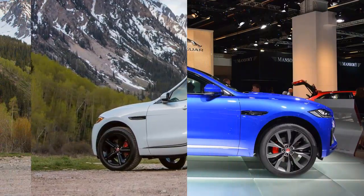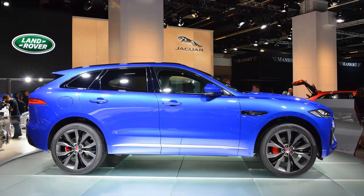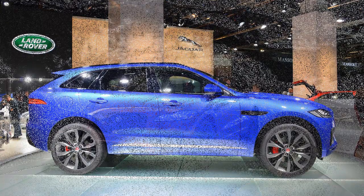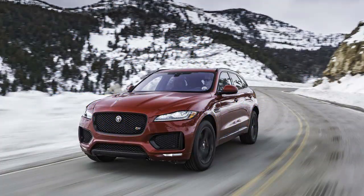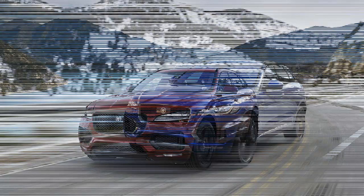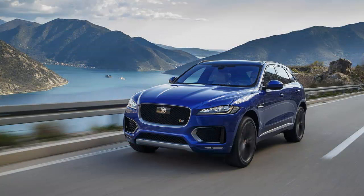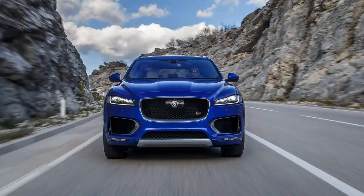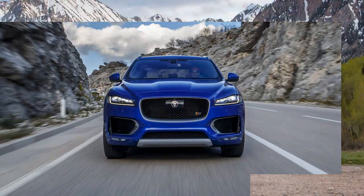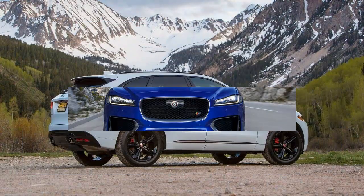Maybe it was our test car's 80-pound lighter curb weight, or some combination of unknowns, but this F-Pace S's 380-hp 3.0-liter supercharged V6 performed with slightly more gusto than did the same engine in the first edition. The 0-to-60 mph sprint took 5.1 seconds, it hit 100 mph in 12.8 seconds, and the quarter mile passed in 13.6 seconds at 103 mph.